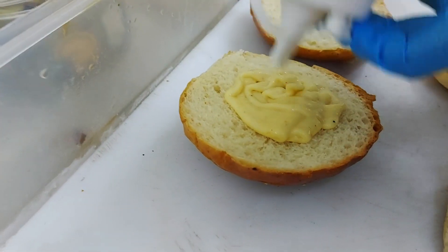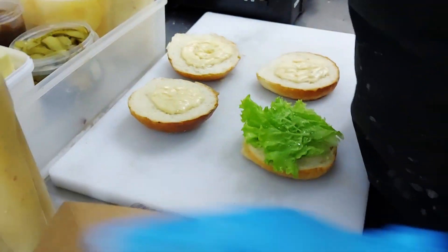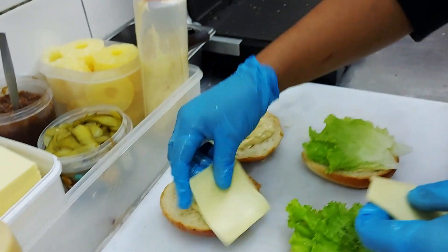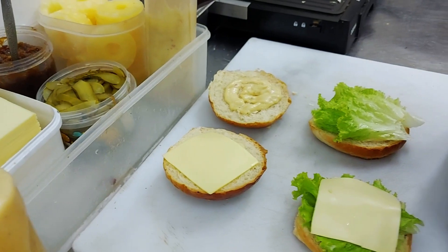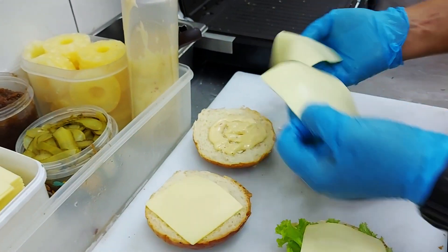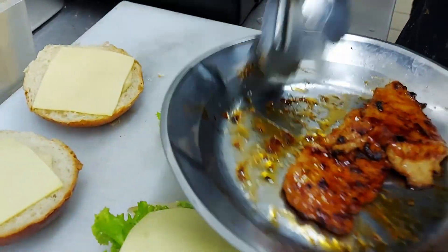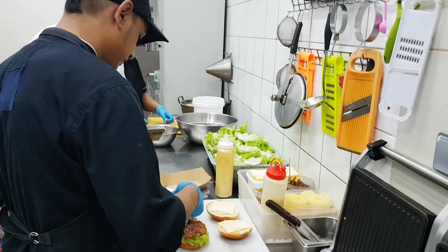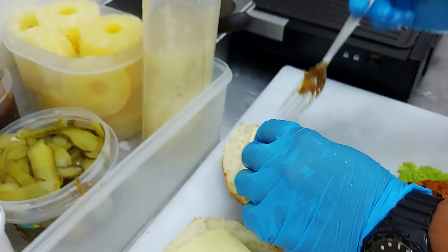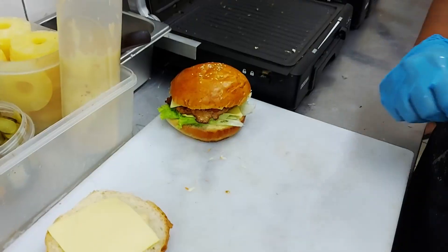Sweet chili mayo - remember this is homemade with an egg. And with the lettuce, cheese on both sides - double cheese on both burgers. And this is that grilled chicken we just saw grilling. This is caramelized onion. It's ready, and that's it. That was literally 20 seconds in the kitchen and ready to eat.